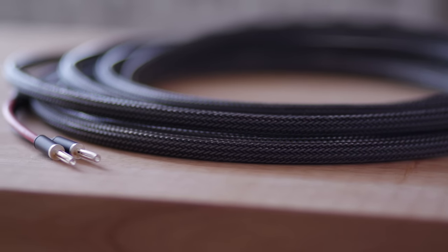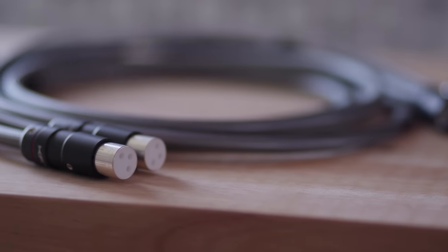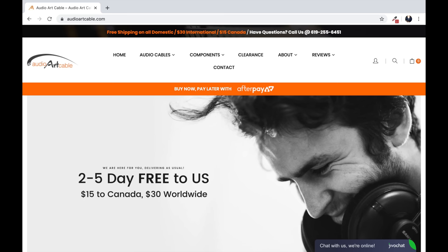Let's get this show started, but before we do, a quick word from today's video sponsor. Buying cables for hi-fi equipment doesn't need to be complicated, and today's show sponsor, Audio Art Cable, is here to help with a wide range of cables for every budget.